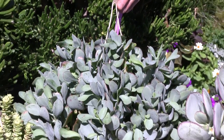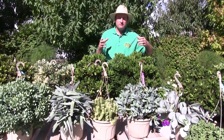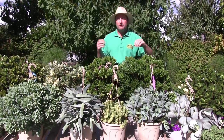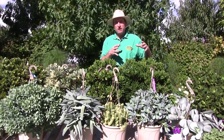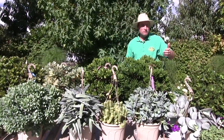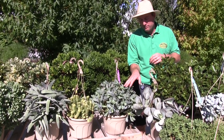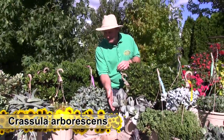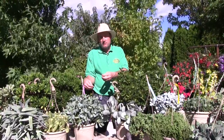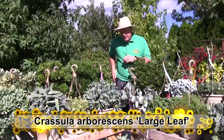This is Crassula arborescens — we're calling it little leaf. Even ourselves, we collect plants here and there as we travel, grow them up, and start propagating them. We do our best to research and make sure the names are correct. But we actually have two right next to each other that were purchased as little plants for our collection, and they were named exactly the same: Crassula arborescens. So I think they're two separate varieties.